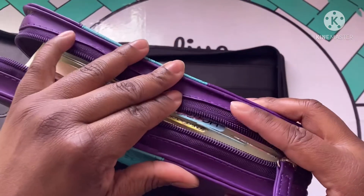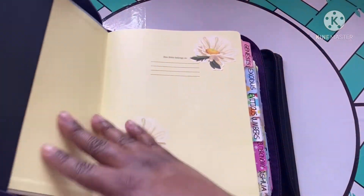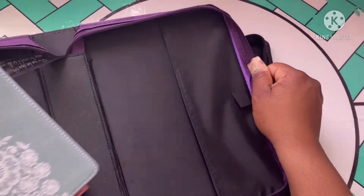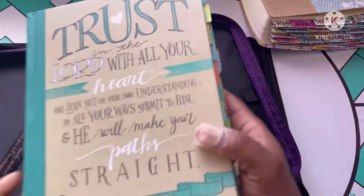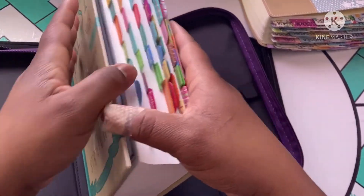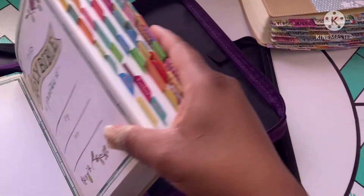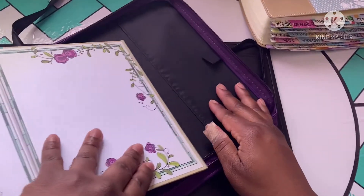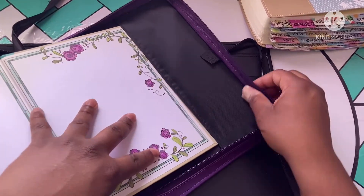If it does fit, I would have to bend my tabs and I don't want to do that because that would ruin them. So what I have to do is take this particular bible out of this one and do something that would probably match anyway — this bible actually looks like it coordinates with that — and just slide that one in here and let this one be its cover.